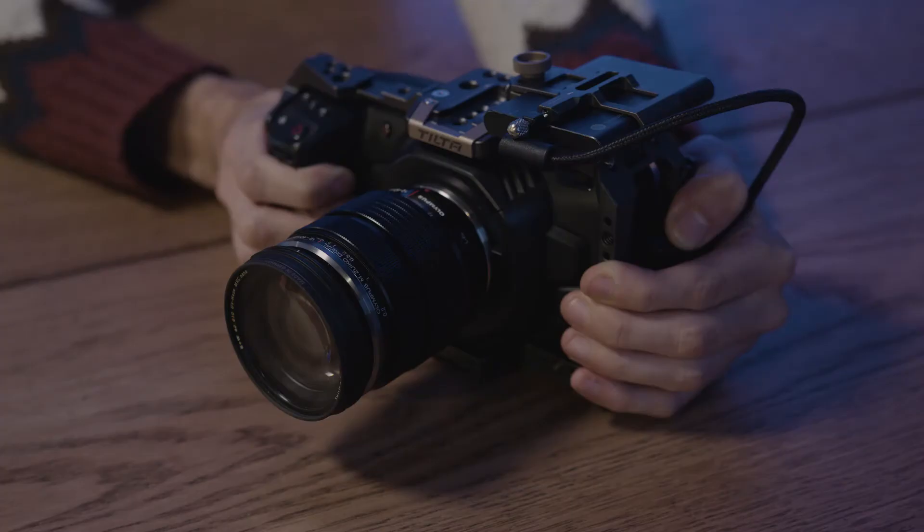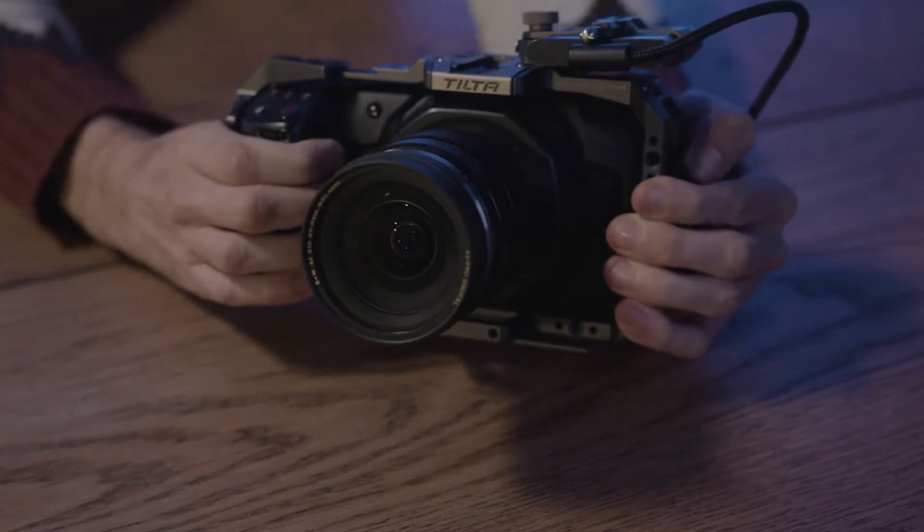If you're shooting on the Blackmagic Pocket Cinema Camera series, we have a separate balancing video just for you — link somewhere, I guess.